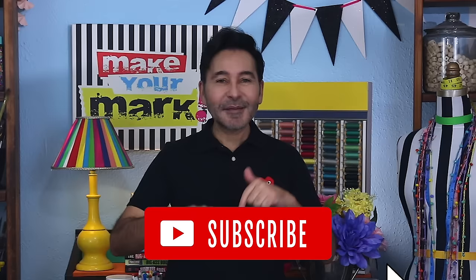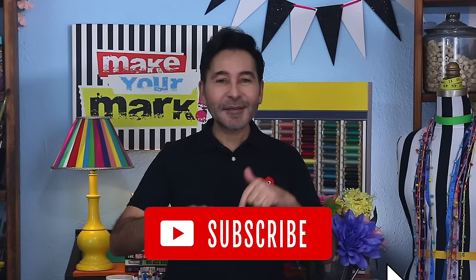I'm going to leave a link for everything I used for this project in the description below. Thumbs up if you like this video, leave me a comment and I will get back to you. Subscribe to my channel if you haven't already. Grab any one of my craft books for inspiration — I think you'll like Pulp Fiction Perfect Paper Projects. Make sure to follow me on Instagram at TheMarkMontano, and also follow me on Patreon for projects that you don't see anywhere else. And I will see you real soon. Bye.